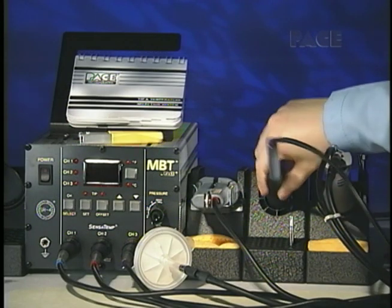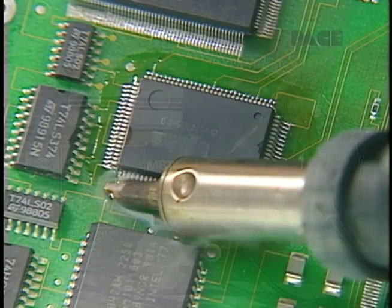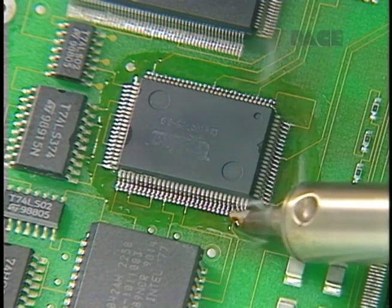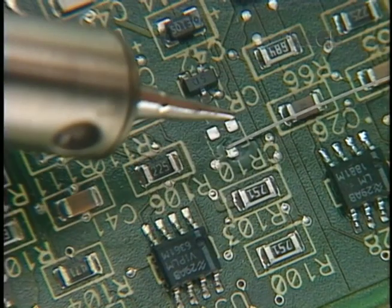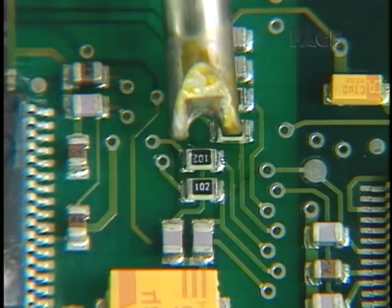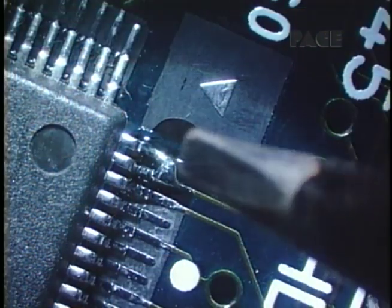The solder pin offers high-capacity production soldering for maximum comfort and versatility during component installations, very fine soldering, SMD removals, and touch-up work.